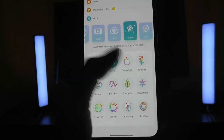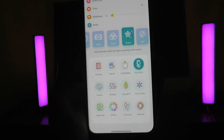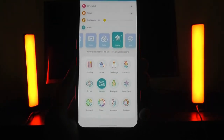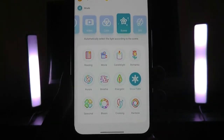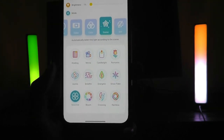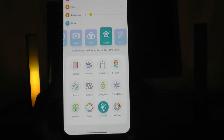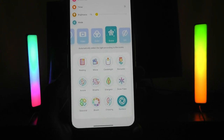There's also a movie mode with a colder tone. Here is candlelight, which is more of a red light. There's a romantic color that's more purple and slowly changing with dynamic elements. Aura goes from red to green. Here is a breathing mode that slowly strobes between different colors. Snowflake flashes through blue and white colors. Here is a seasonal effect — very beautiful — with green, yellow, and autumn colors. Bloom is another one transitioning in the background. We also have oscillating, which crosses from one side to the other. And here we have a rainbow slowly cycling through colors, with the two sides producing different shades.